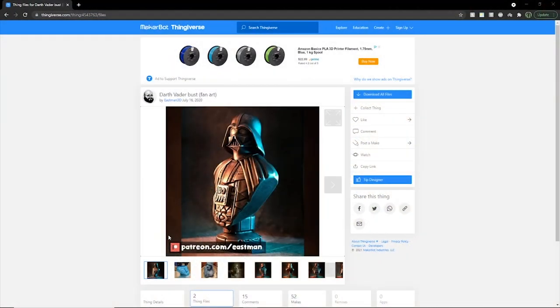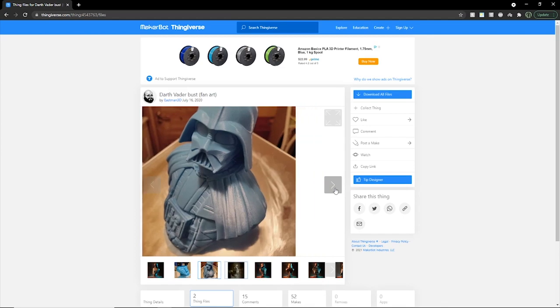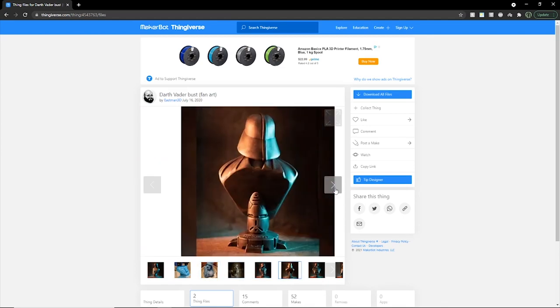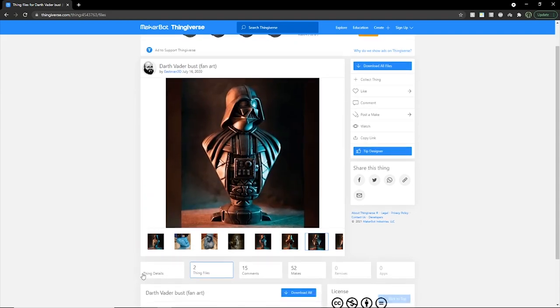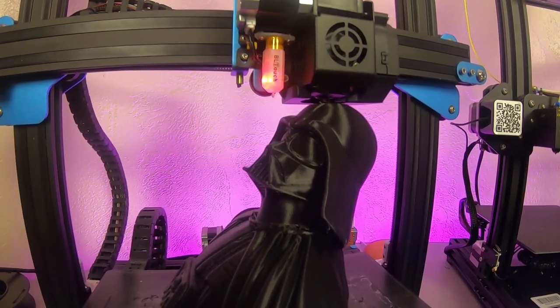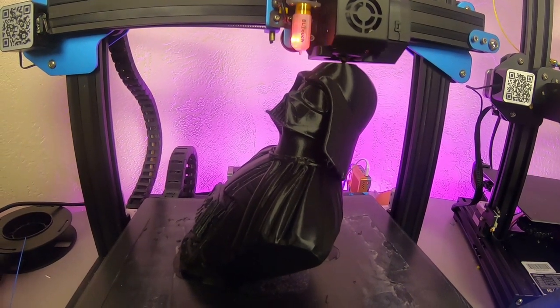My next print is this awesome sculpt by Eastman 3D of a Darth Vader bust. This thing looks phenomenal and I'm pretty excited to test this filament out with this specific bust. I will provide a link to this model in the description below.